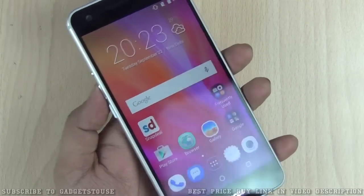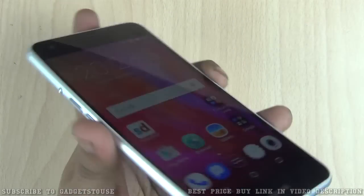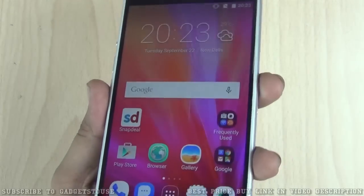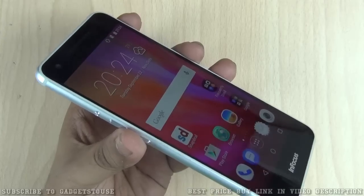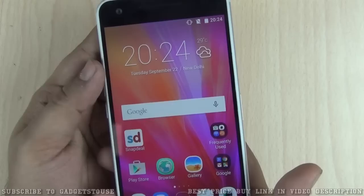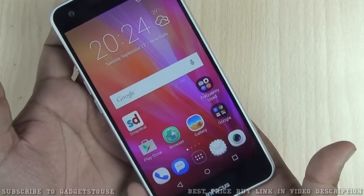In terms of the display, it has a 5.5 inch IPS LCD display which is good in terms of viewing angles and color reproduction — good enough, if not great. The device has 16 GB of internal storage and 3 GB of RAM, which is good for the price you are paying.